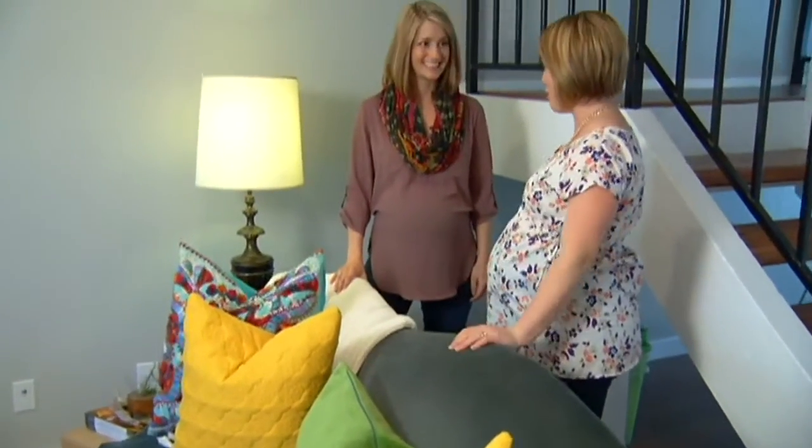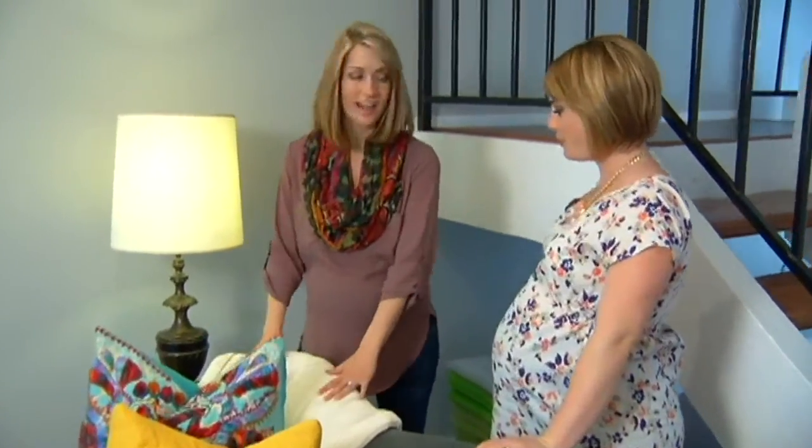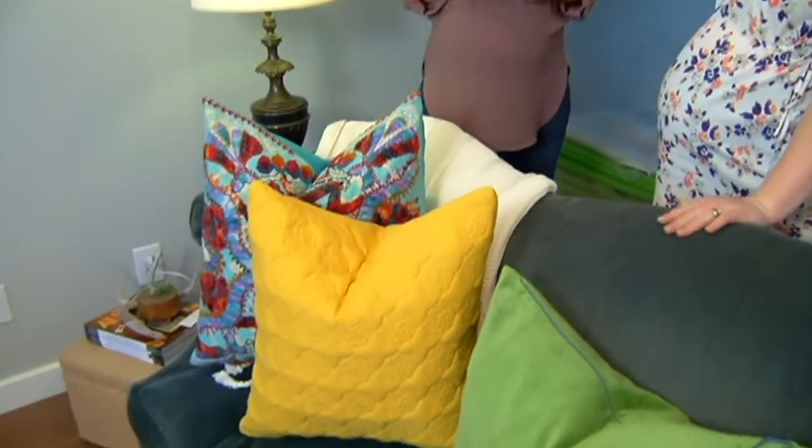Walk us through this now very fun sofa. So we started out with a throw. It's also functional — you can snuggle underneath it while watching TV. I need a throw almost daily.